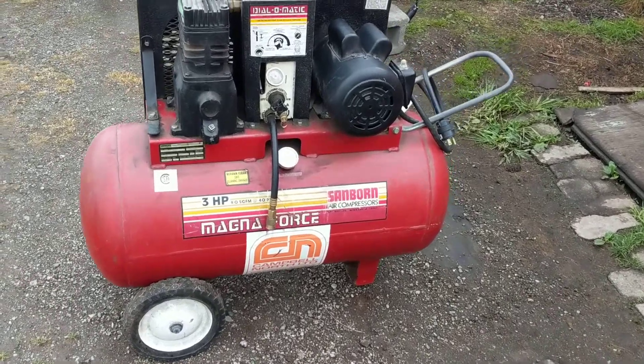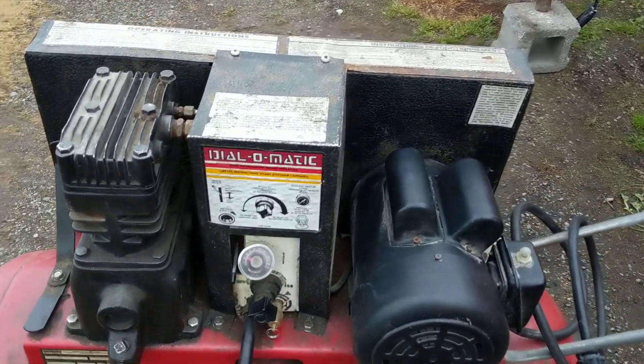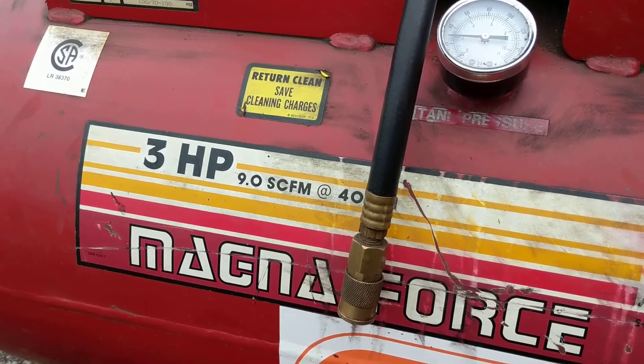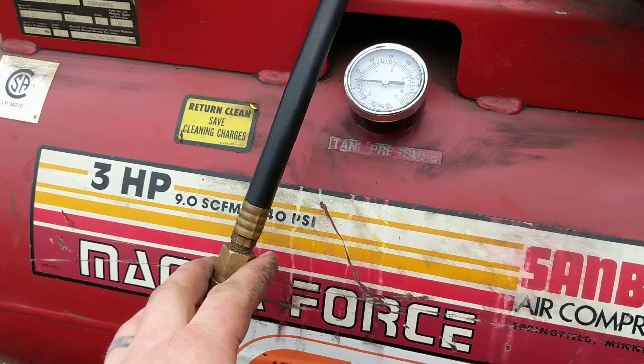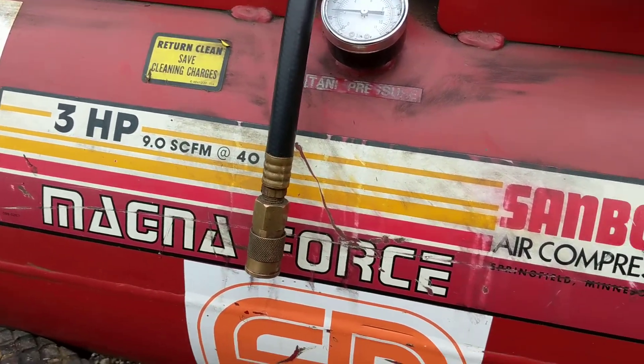Hey guys, Machines and Mel here. I just wanted to show you this air compressor I picked up today. It's a 3 horsepower, 9 CFM at 40 PSI — so probably like a 4 CFM or 5 CFM at 80 or 90 PSI.